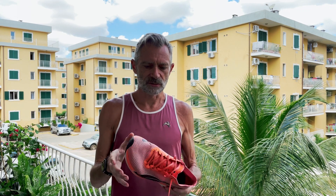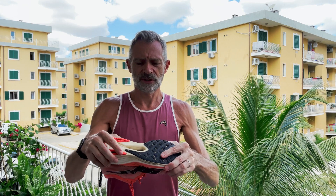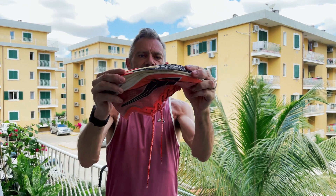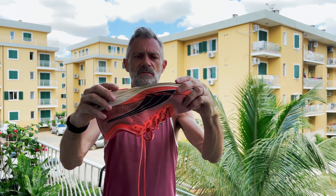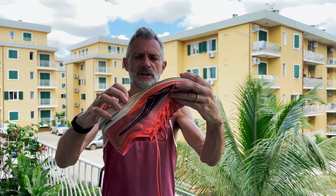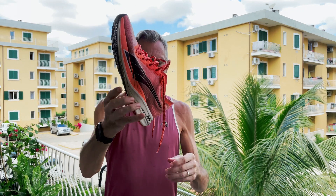The midsole still feels soft and springy, although it's starting to lose a little bit of the softness lately. But I figure it can still take a couple hundred miles at least.